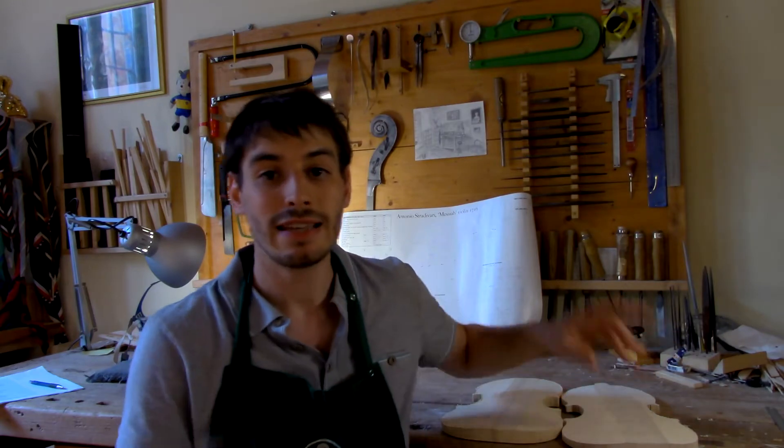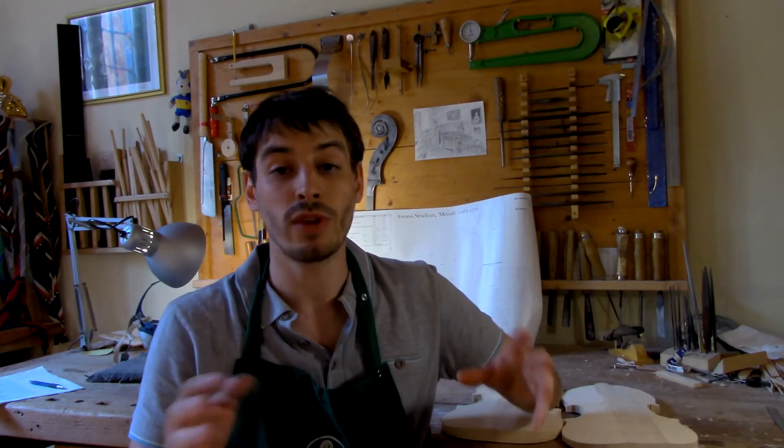Hi and welcome back to the workshop. In this chapter we're going to start working on the archings, so first we need to talk about a couple of concepts. While it's true that some makers like myself use different archings according to the characteristics of the wood and the desirable result, most makers use more standard concepts. I will talk more about these ones, as they're key to begin with, and it doesn't make sense to start playing around with the archings until the standard concepts are well understood and perfected.